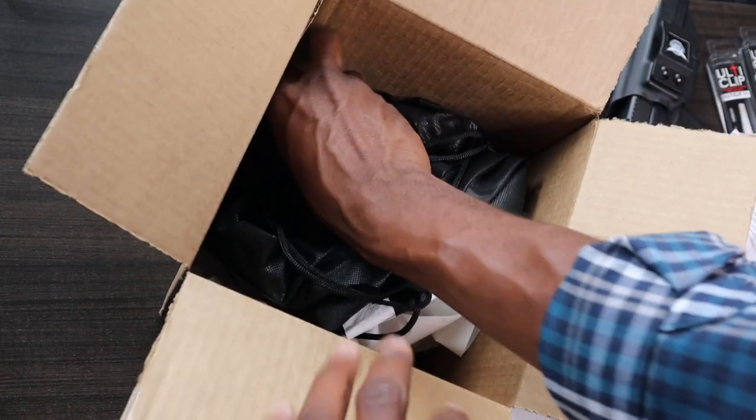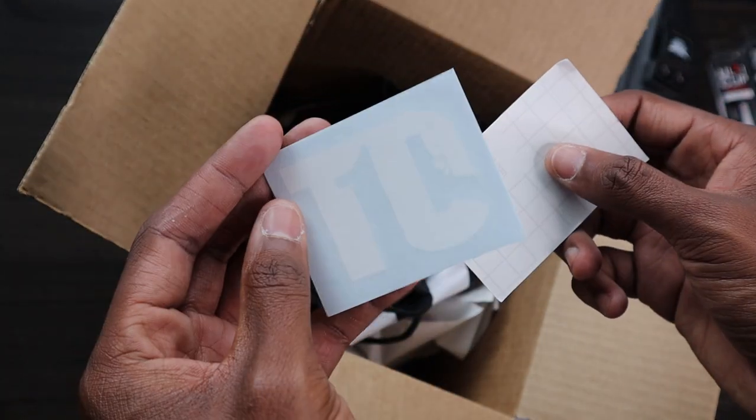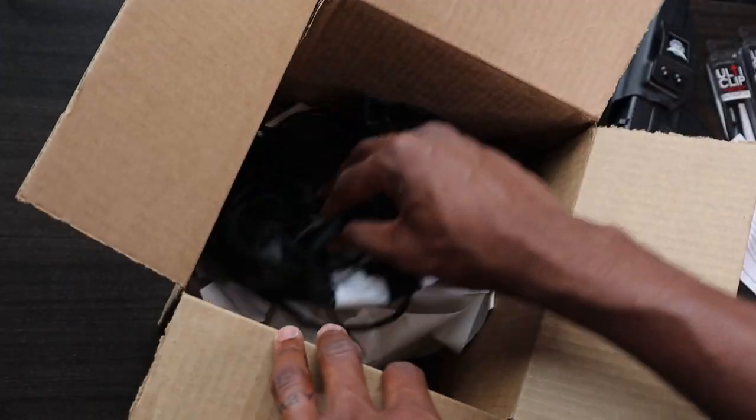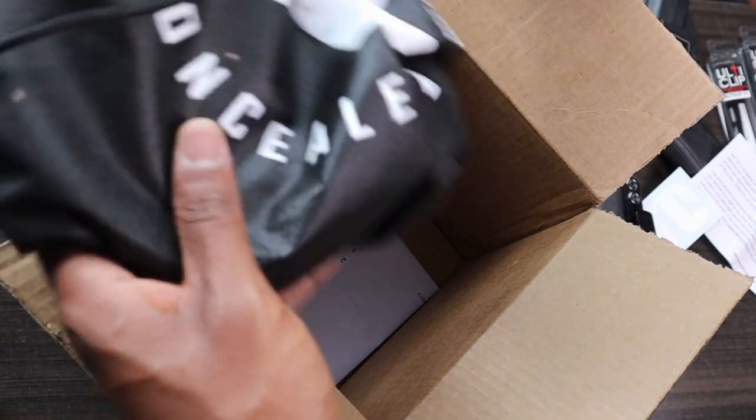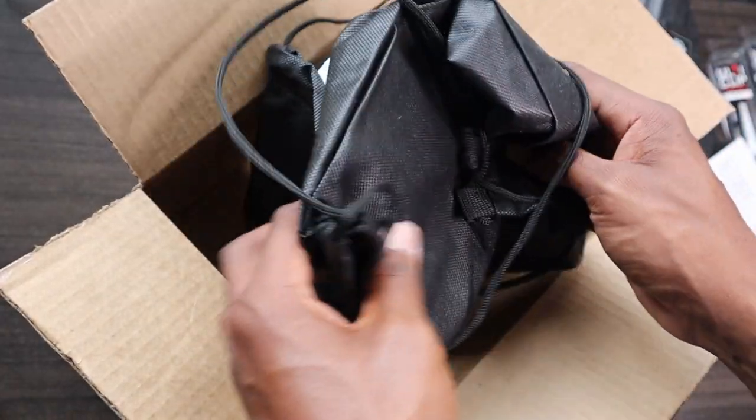We also have some stickers that will be going on my safe — pretty cool stickers. And there's some tissue paper, my order slip. And it looks like they give it to you in a bag. So we're going to be seeing this together for the first time.